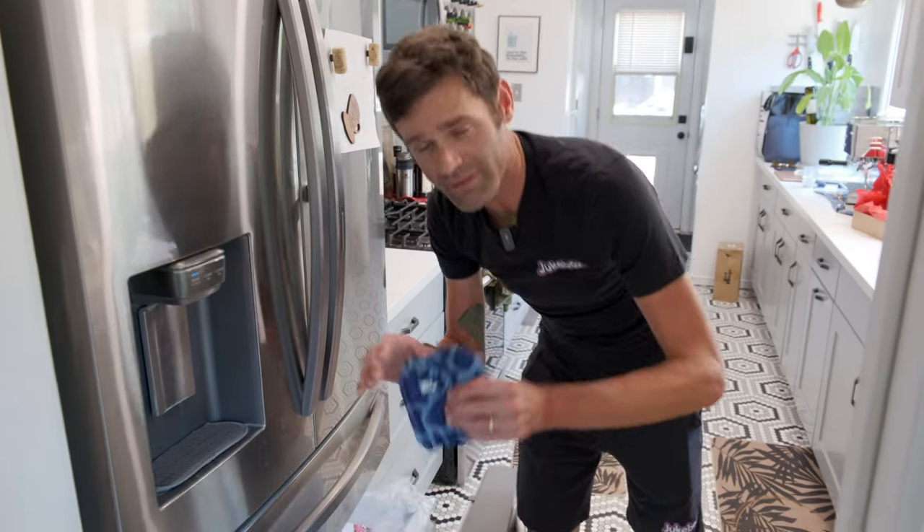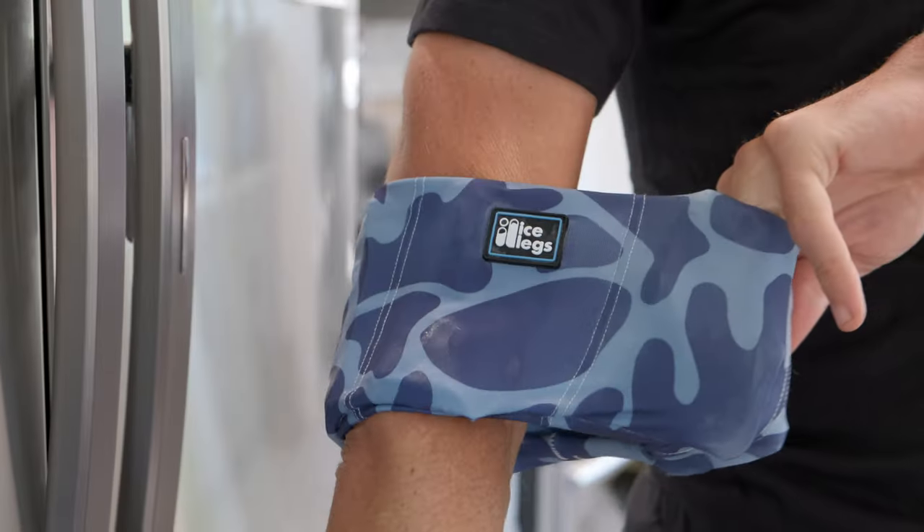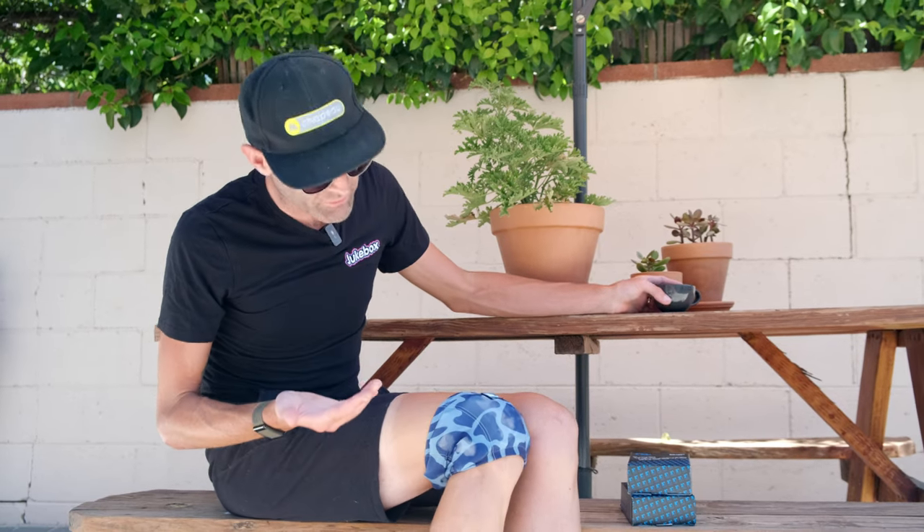Now we have a new product called the Ice Sleeve, which is smaller for more targeted areas. It's portable, it's compact, comes in four sizes, but it's super stretchy, so it'll fit really well no matter what, and it's reusable. You can also put it in the microwave and use them for heat therapy, and they're really just downright stylish.